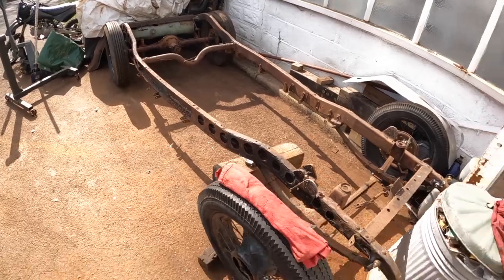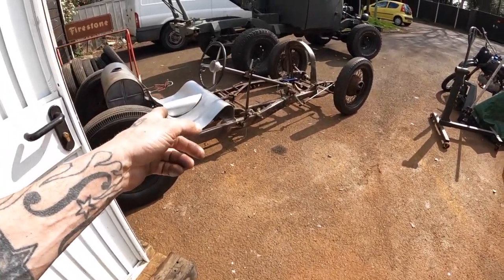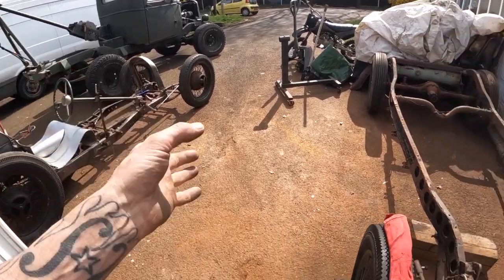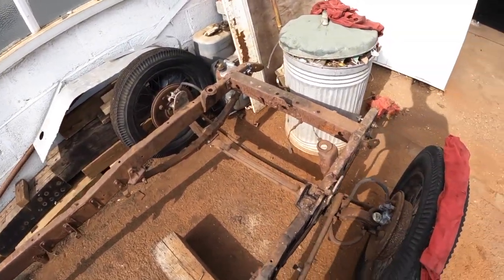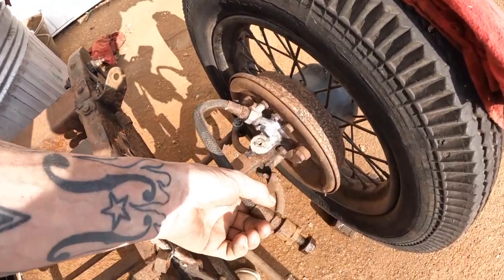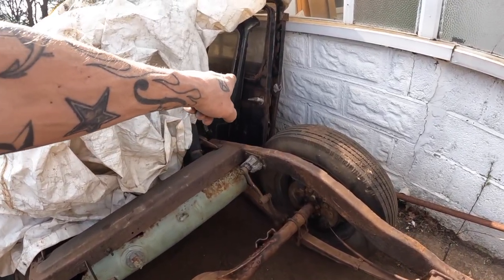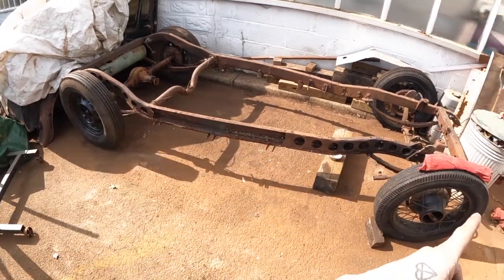Over here is the next project — this is a 1937 Morris 10-4. I originally was going to use this for this project, but the Austin came up and it's smaller and lighter, so I decided to save this for something else. The advantages to this one are it's got 10 inches more track, 5 inches more wheelbase, and it's got juice brakes, which is cool. This week I'm going up to see Dave, who I got the Austin off, and he's got a body up there I've been trying to get off him for a while — he's finally caved. All I'm going to tell you is it's 1924, it is cool as hell, and I'm hoping it's going to go on the Morris.